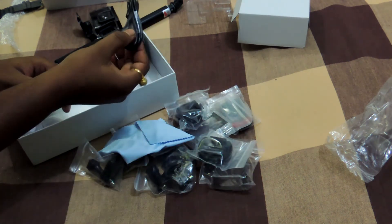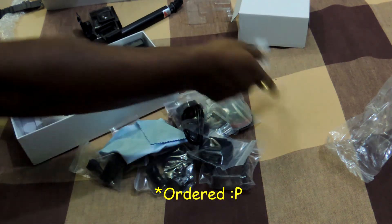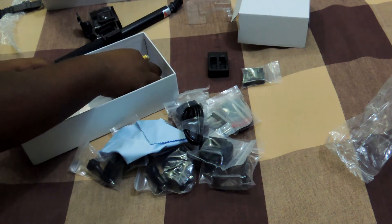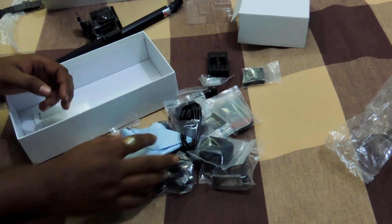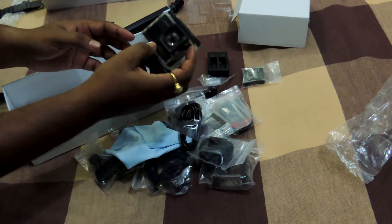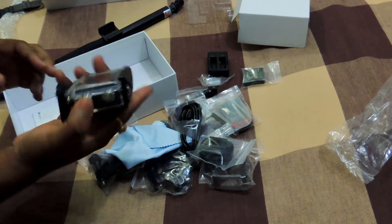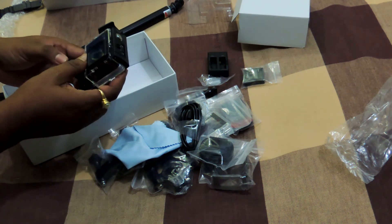Here we have flat mounts and curved mounts. This is the charger, this is the extra battery which I ordered, and this is the battery charger. Along with that we have the lens cap. I will be reviewing the SJcam SJ6 Legend in my later videos after using it for some time, so let's see how it goes. Thank you for watching — stay tuned.